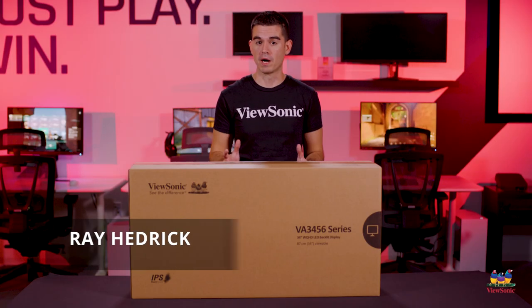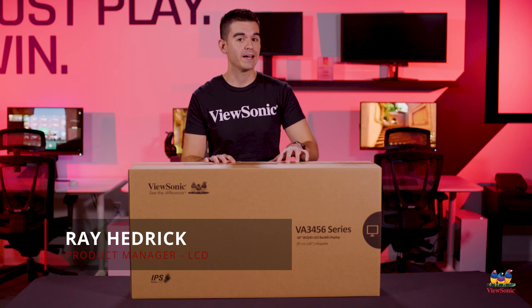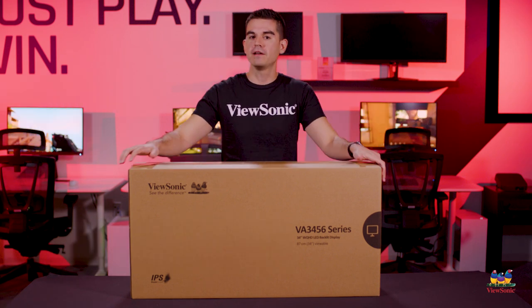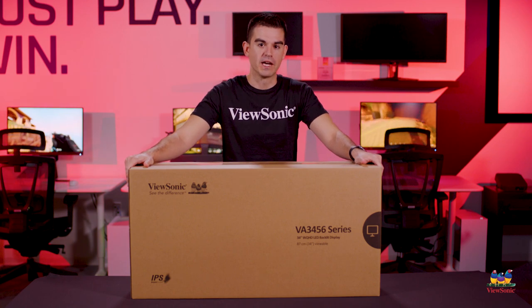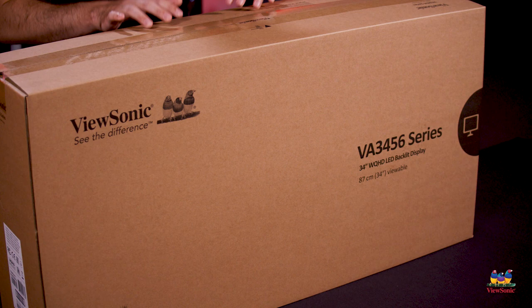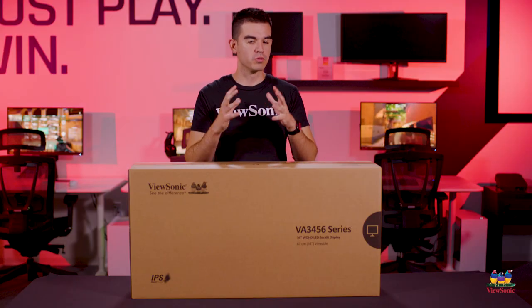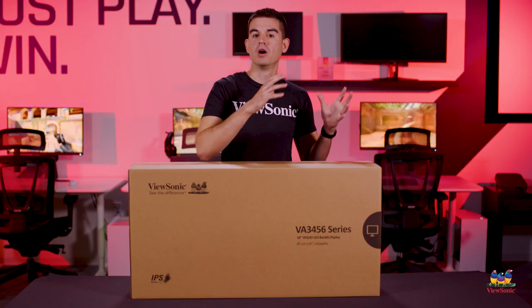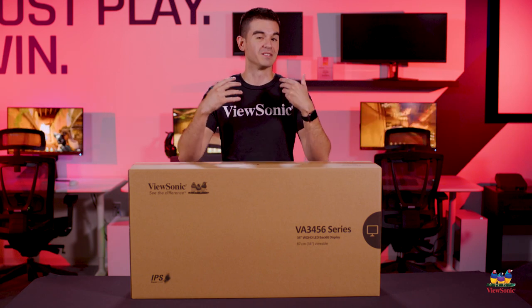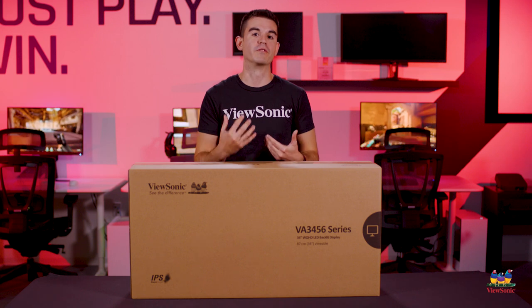Welcome to a ViewSonic unboxing. My name is Ray and today I have for you a very special ultrawide monitor — the VA3456-MHDJ. This is the first ultrawide in our value lineup and it's a really cool product for those who have work from home needs or special productivity needs, because a lot of people may not consider an ultrawide for that purpose.